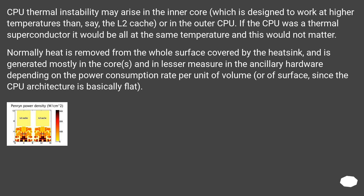CPU thermal instability may arise in the inner core, which is designed to work at higher temperatures than, say, the L2 cache, or in the outer CPU. If the CPU were a thermal superconductor it would all be at the same temperature and this would not matter. Normally heat is removed from the whole surface covered by the heat sink, and is generated mostly in the cores and in lesser measure in the ancillary hardware, depending on the power consumption rate per unit of volume or of surface, since the CPU architecture is basically flat.